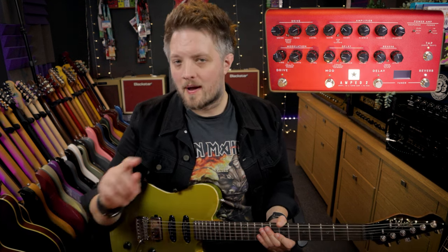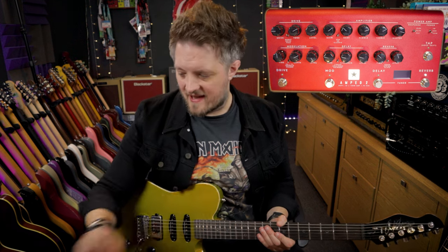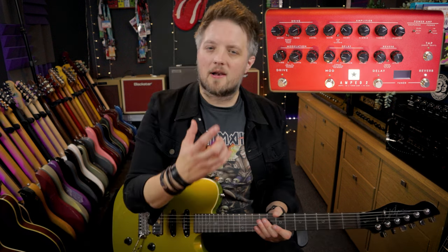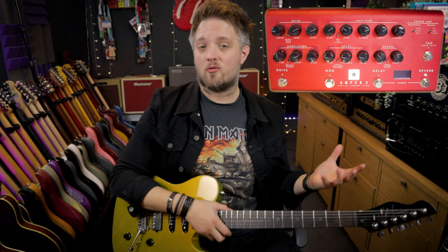The bass I've rolled back to about 10 o'clock, but you can set that to taste, and I've pushed the mids and I've pushed the treble. Typically classic rock is a very mid and treble driven genre of music when it comes to guitar tone.